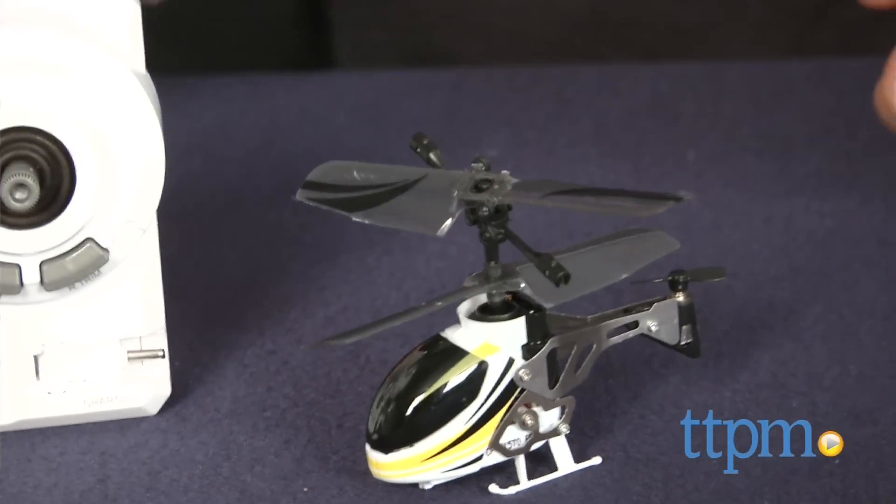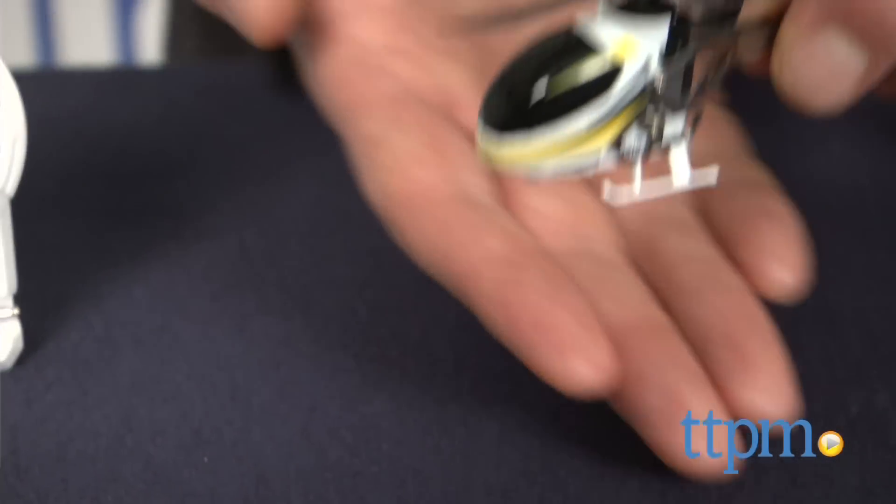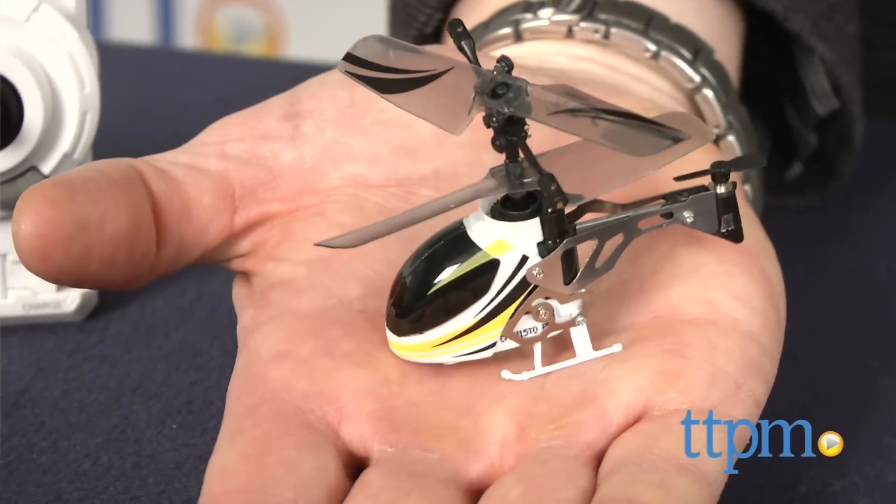This tiny, terrific helicopter will provide lots of entertainment and, as you master it, great indoor flight. In fact, the size of this is one of the things that makes it great for indoor use. You'll still want plenty of space around it.